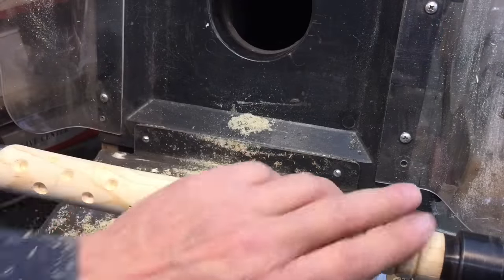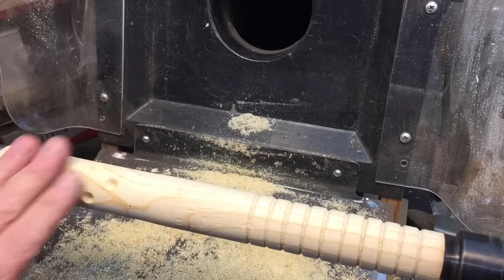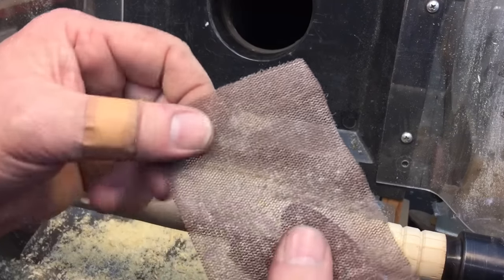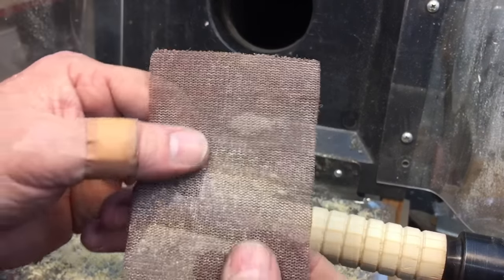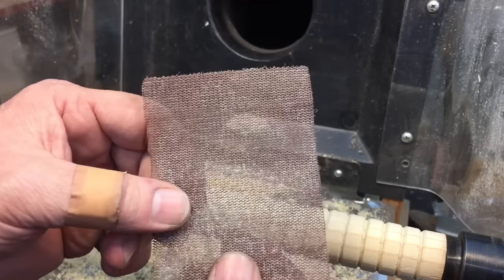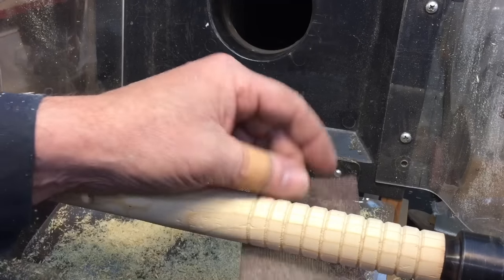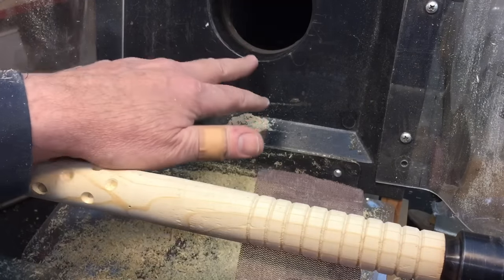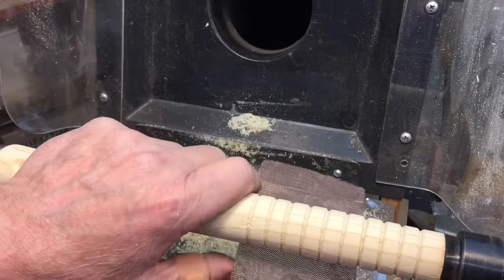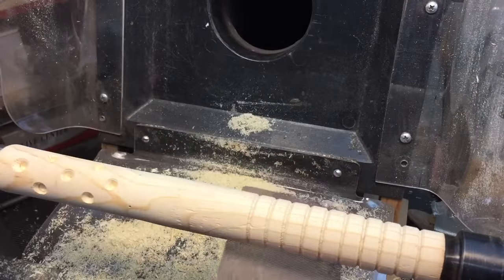Now I want to show you something pretty interesting. We put it back on the lathe to sand off the pencil marks. We're going to run it through some sanding screen — woodworkers have been using this for years, it doesn't clog up like regular sandpaper. What's really interesting is watch when I turn the lathe on and hold the sanding screen like this — the sawdust gets sucked right into the dust extractor. I always thought that was pretty interesting.